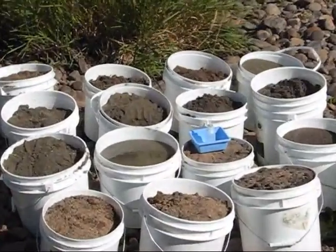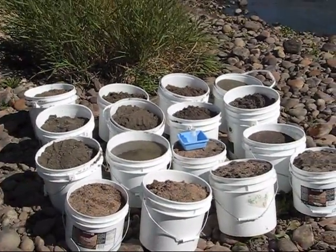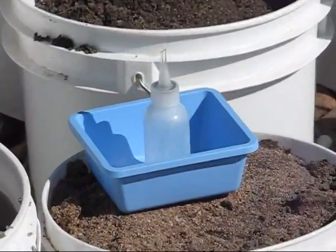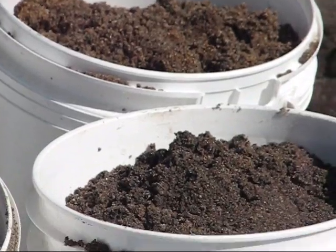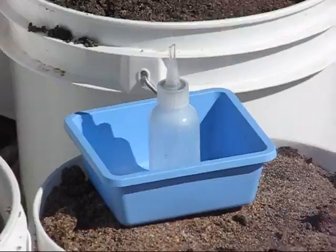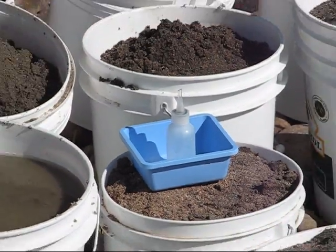Our purpose today is to prove we can take 16 buckets — a thousand pounds — and see that little blue tub sitting there. We're going to take all the gold out of those buckets and put it right in that little blue tub. That's what we're gonna do, so here we go.